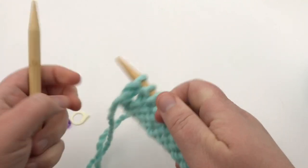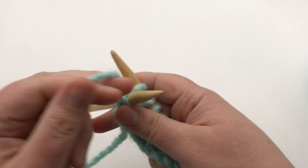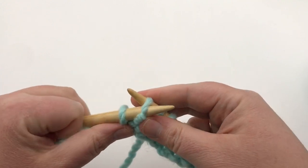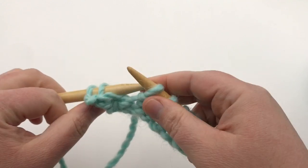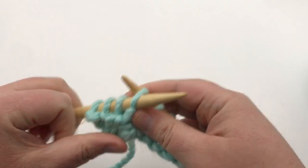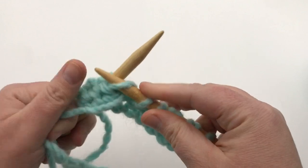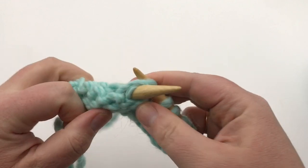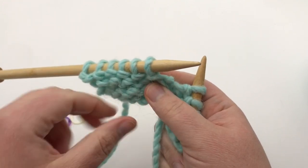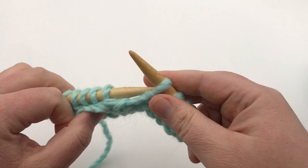We're back on a purl row — go ahead and purl, putting your needle in, yarning over, pushing it through to the back, and pulling the old off. Continue purling until you reach your desired length — about 24 rows or so. You can bind off on either the right side or the wrong side; I'm going to show a binding off on the right side. Pause your video and I'll see you then.